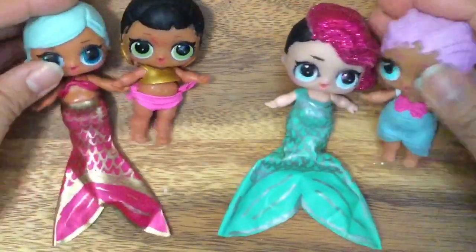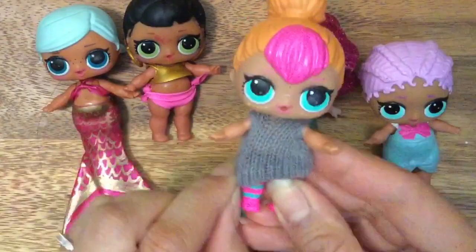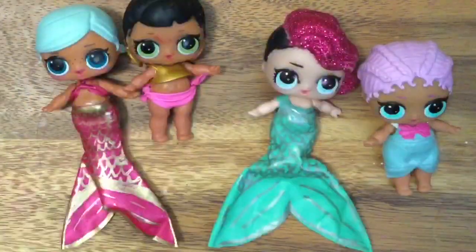Super easy and fun, and it's all about my DIY LOL doll clothes series. If you haven't seen my other ones where I make cute little sweaters from just simple materials, be sure to check out that tutorial. Look at how cute Neon Cutie looks in her little sweater dress, and we have all these other tutorials on how to make shirts, so be sure to check those out. I'll link them below in my description box.